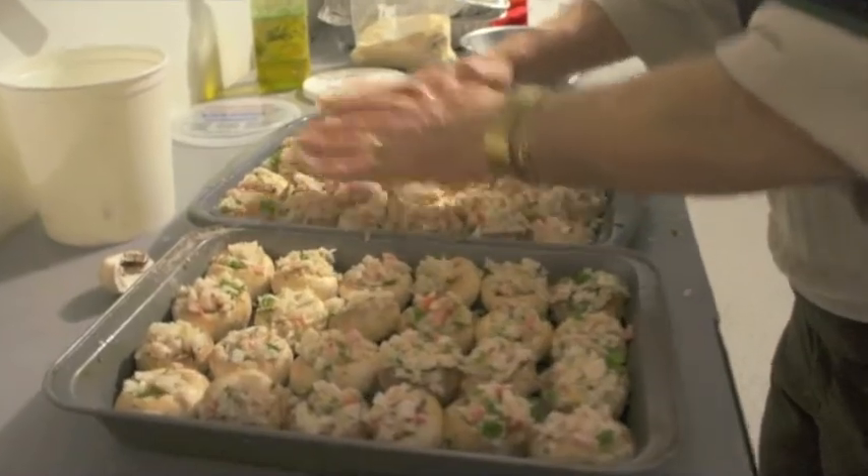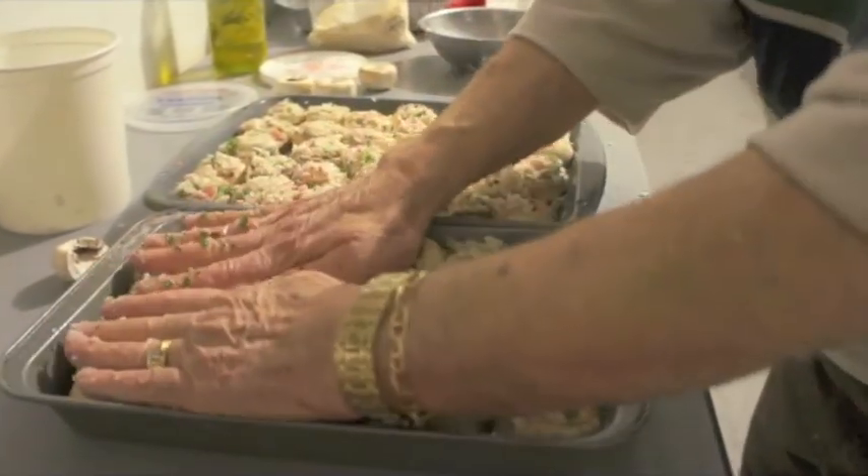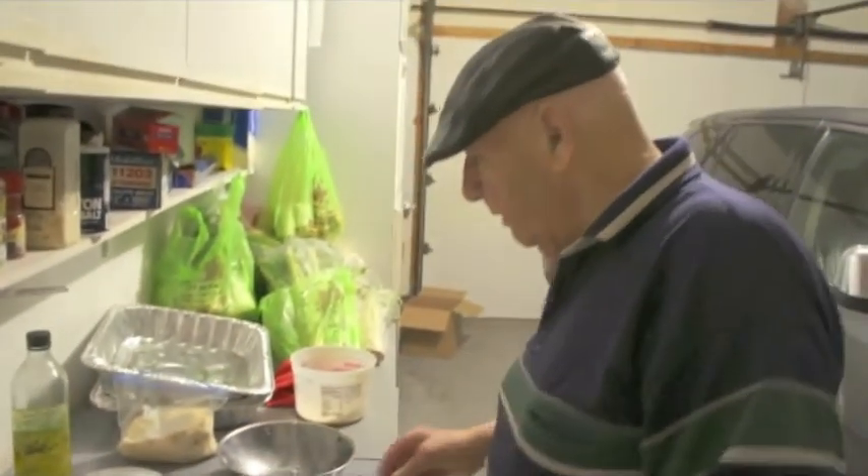So you got them all done? Yep. Let's go, ready to go.